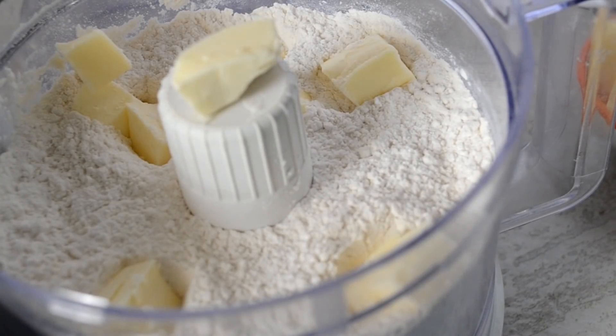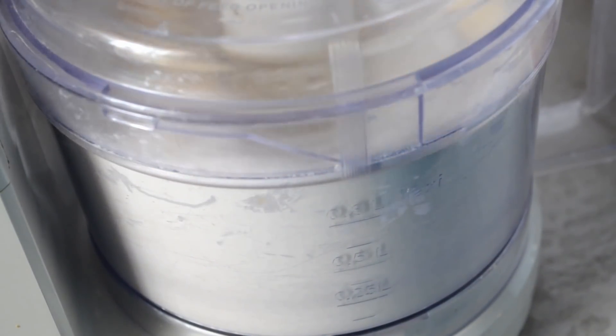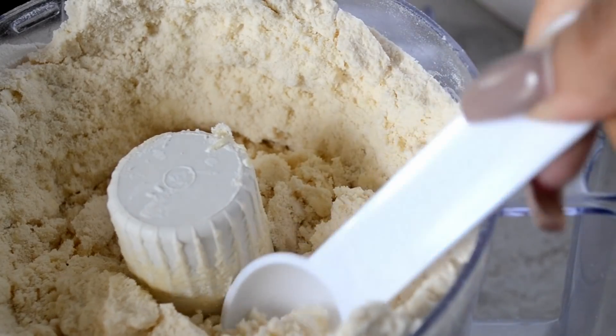Now add in your butter and your shortening and get to pulsing. If you're using a bowl, use a pastry cutter or even two knives to do this — it may take a little longer but it will work. It should get really crumbly like this.